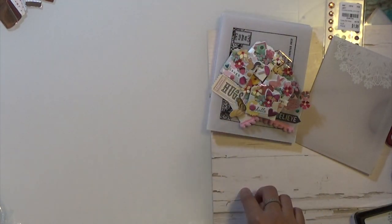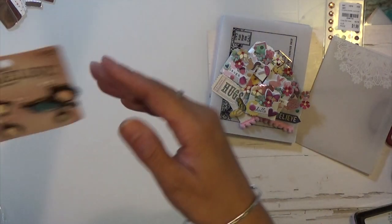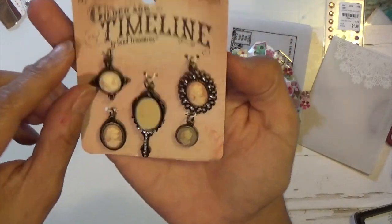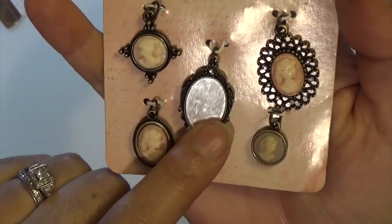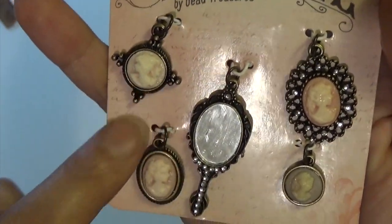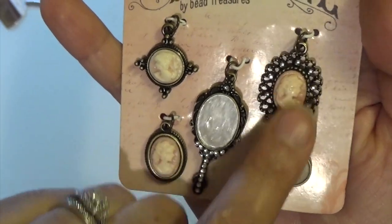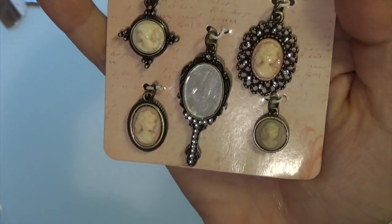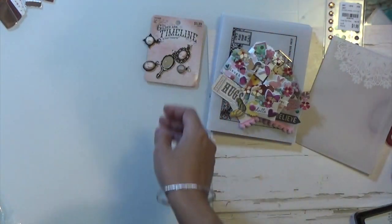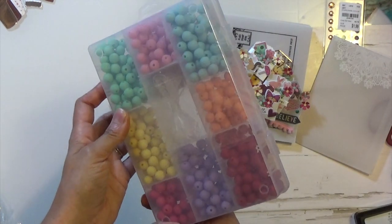Now for the Hobby Lobby haul — I did pick up these charms, they were on sale. I fell in love with the little mirror and the cameo charms of the ladies there. I remember growing up this was the style to put on your neck with your shirt, so I picked those up. Then I picked up these beads — I used my 40% off coupon.